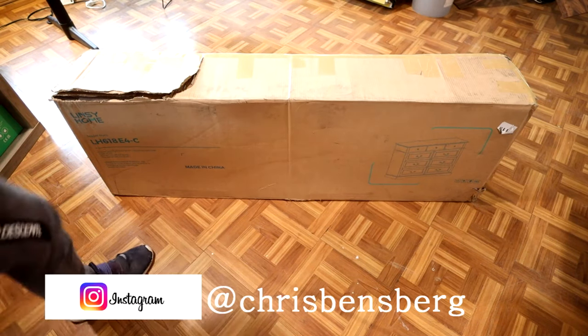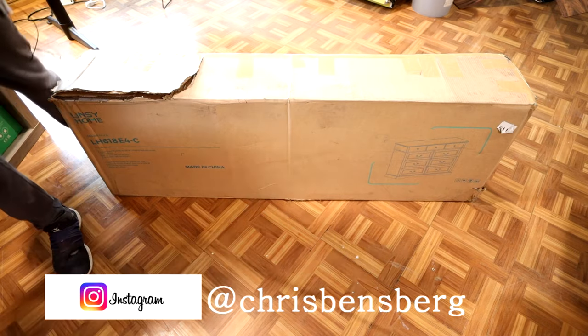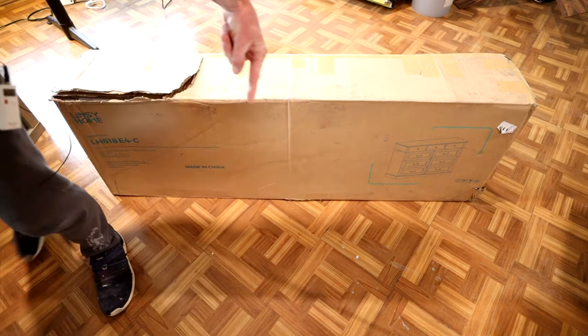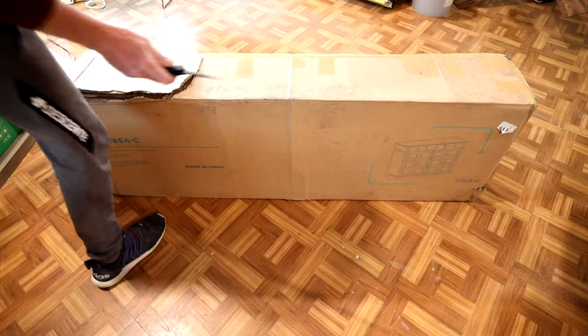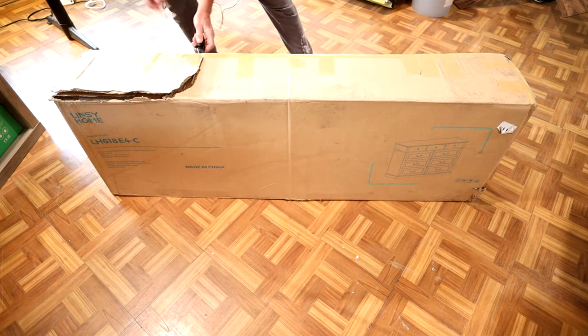Ladies and gentlemen, in front of us right here in this big box, we have the Lindsay Home nine drawer dresser unit. Comes in a couple different colors. In the top link in the description box below the video will be this exact same dresser where you guys can read more about it and pick one up yourself after the video is done. Without further ado, let's get this out and see what we have.